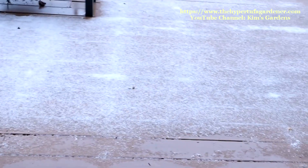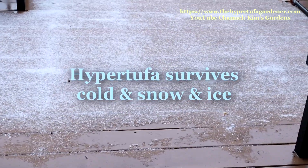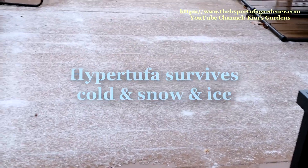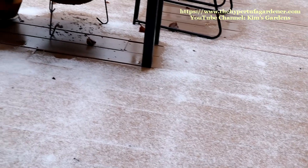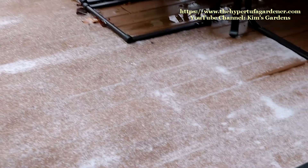What we're going to do is look at the Hypertufa. You can see where the sleet has put ice. So let's hope I don't fall and break something, much less my camera. What I really wanted to show you is how nice the Hypertufa behaves in the wintertime.